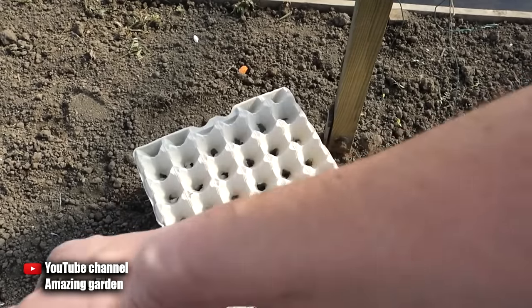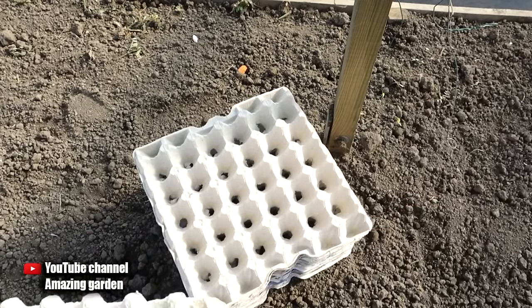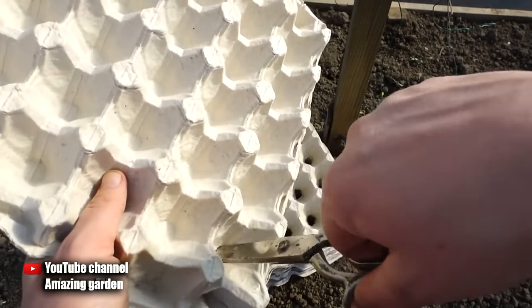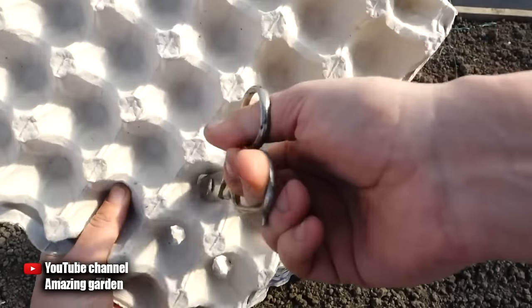Then we need paper egg trays. We need to make holes in them — it is very easy to do with ordinary scissors. You cannot simply cut the bottom; you just need to pierce and scroll with scissors. In this way we make holes very quickly, so that carrots can grow easily in depth as they develop.